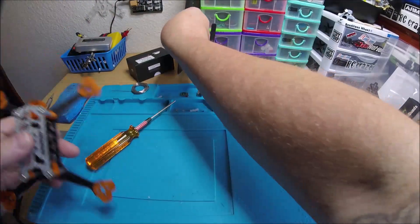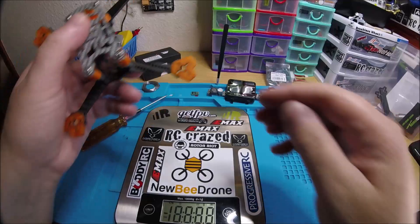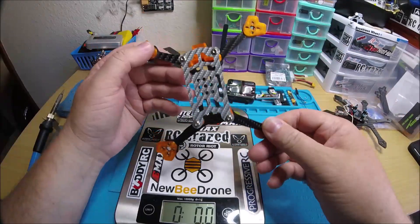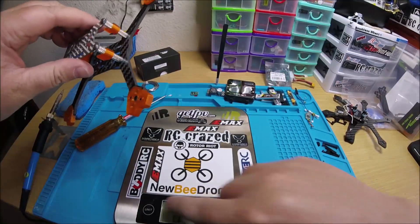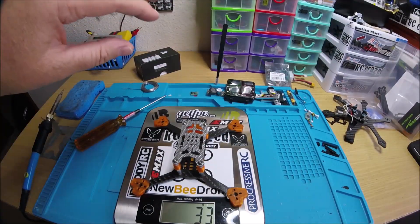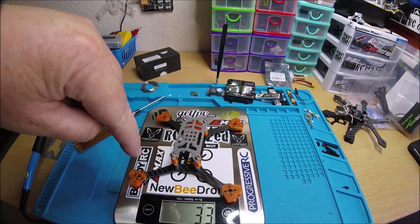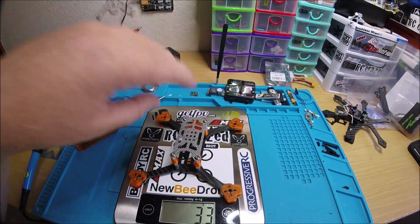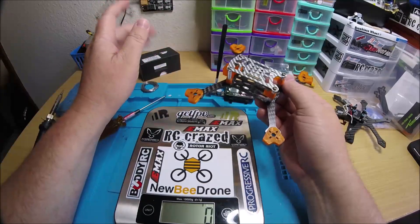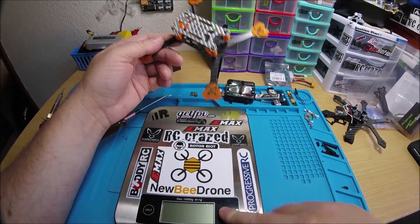It feels pretty light. This does have slots, so I believe it takes 11.06 and 13.06, 14.07, 15.07, which is really nice. 33 grams — that's a very good weight, especially if you're going to be using something like 13.06. But because of this weight, you could definitely use 11.06 or 11.07 for sure, and it would fly just great. But with some 14.07s on here, it's going to be crazy.